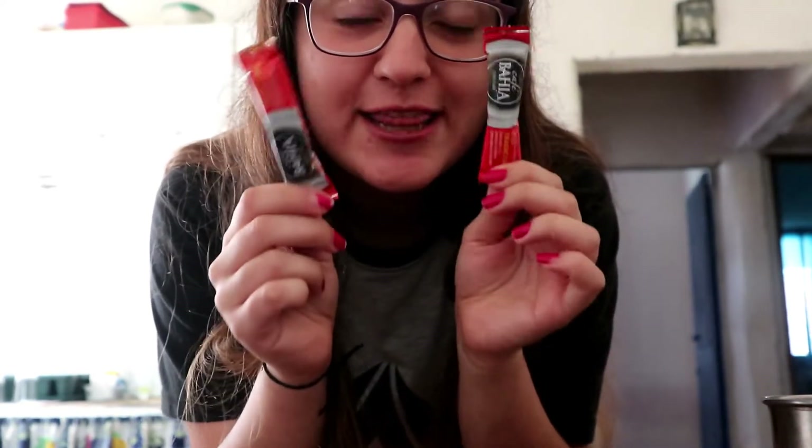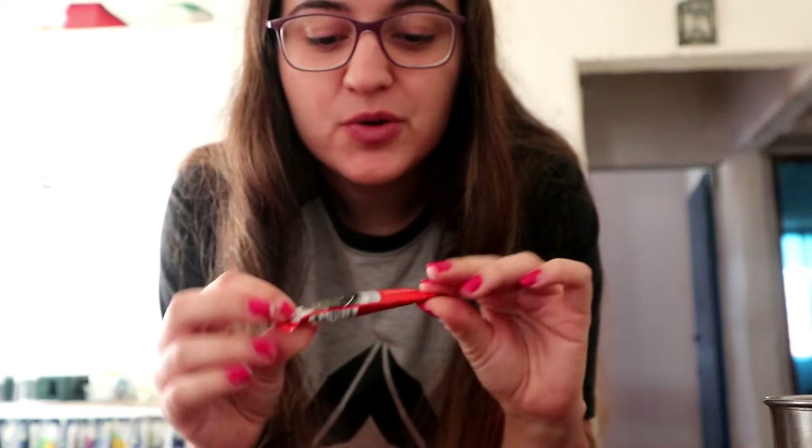First we will use two bottles of coffee. I am going to use this one from Bahia. I am going to use the laundry so I don't hear anything, because if not, I will not get anything.